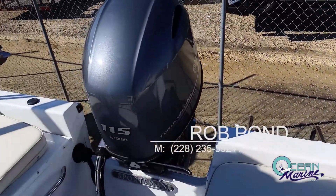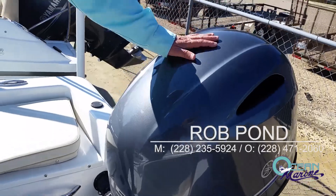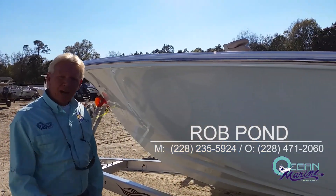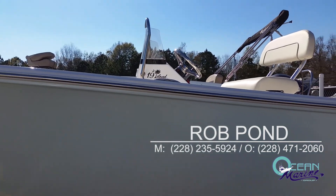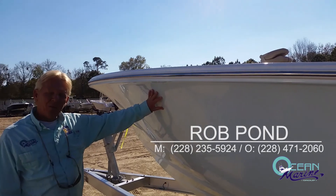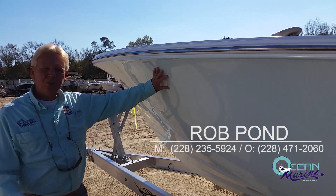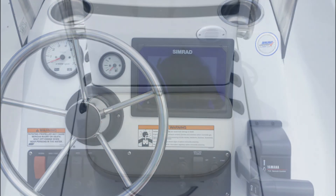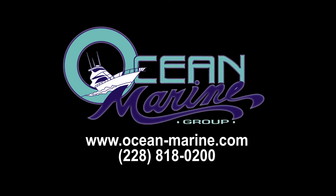This particular model is powered with a 115 Yamaha four-stroke motor, and you also have a nice boarding ladder for easy access in and out of the boat while you're on the water. This has been a preview of the 19 Island Reef made by Sportsman Boats — a great little offshore boat or back-bay boat. I'm Rob Pond with Ocean Marine. Give me a call at 228-471-20 and I'll be glad to show it to you in person. I'll be glad to see you in the next video. Thank you.